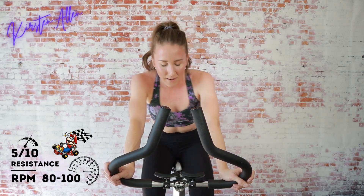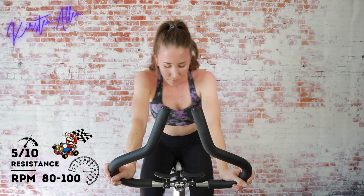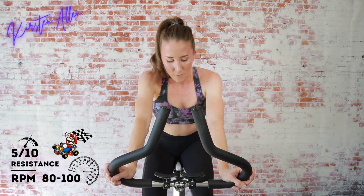We've got one more element left until that one minute of glory. Final 15 — we're in the saddle, sprinting for 45, at a five out of ten on that resistance scale. Three, two, one — level up and sprint!